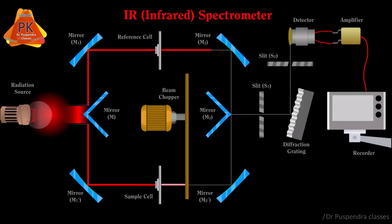When the radiation reaches the beam chopper, it alternatively sends the reference and sample radiations towards mirrors M2, M2 dash, and finally M3. These mirrors reflect the respective radiations towards slit S1 and then to the diffraction grating. The grating diffracts the radiation to improve resolution, and this diffracted radiation is then passed through slit S2.